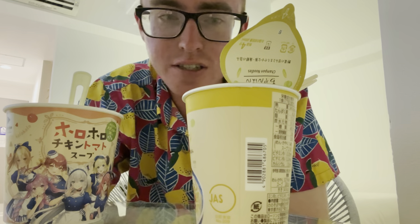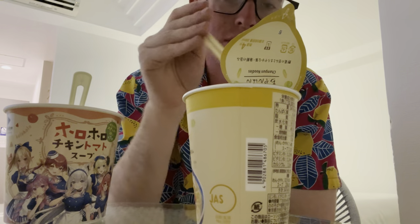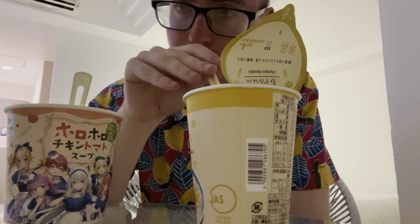Comment down below what your favorite soup is. I better be seeing those soup comments. There better not be any chicken noodle soup lovers. We want tomato soup, tomato bisque. Honestly, it doesn't have to be soup — it can be chowders, bisque, anything that's kind of like a soup. My favorite is tomato soup. Broccoli cheddar is pretty good. Clam chowder.